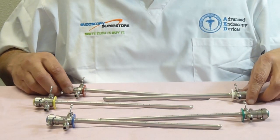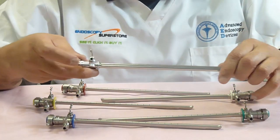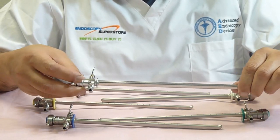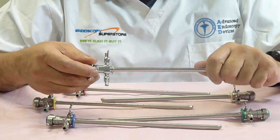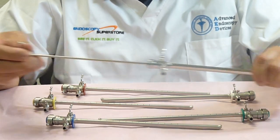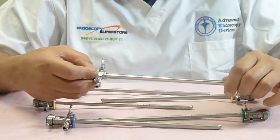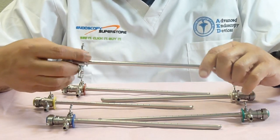Now many of you may say you've seen these sheaths before, and they are very similar to another brand — which I will not name — but our sheaths are identical to the specifications of that other brand, and they will be completely interchangeable. They come out and lock in using the same bayonet mount style, so you'll be able to interchange our sheaths with the competitor's sheaths.